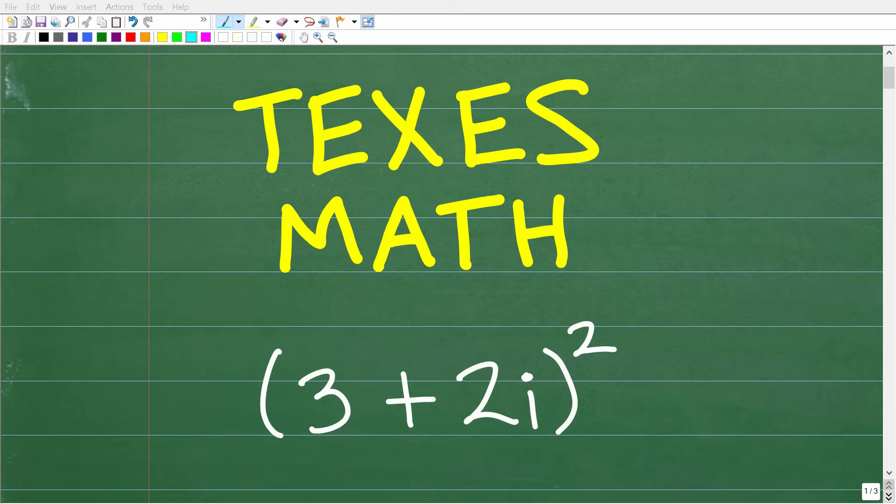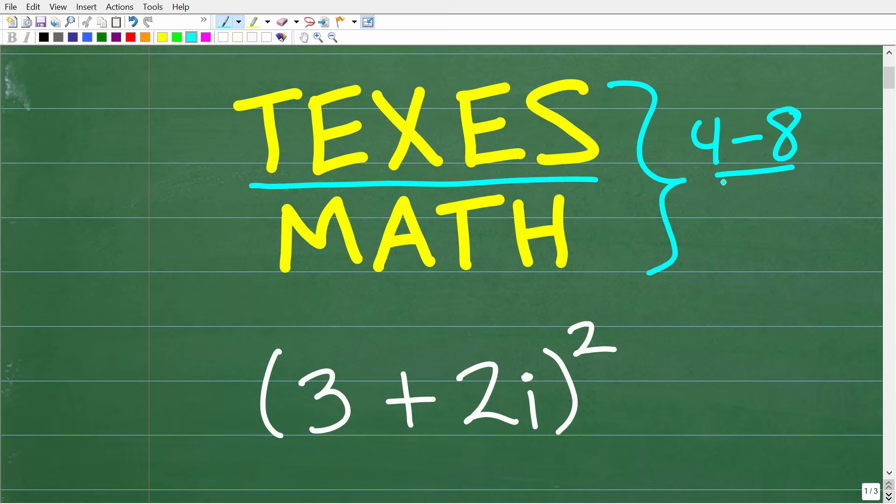If you want to teach in Texas, you're going to have to pass a TExES certification exam. Pretty much all these exams have a math section on them. What I have for you here is an algebra problem that you should be able to solve if you're ready for exams like the 4 through 8 exam. It's just a good idea to know as much mathematics as you possibly can, especially for these more challenging exams, in order to pass your TExES exam.